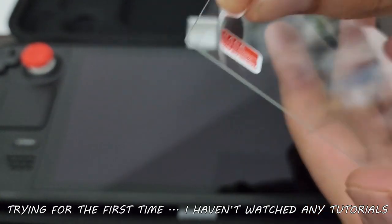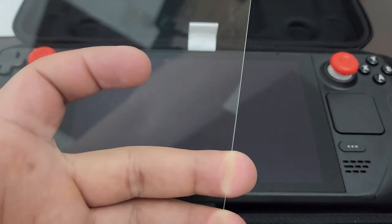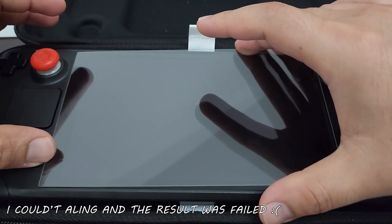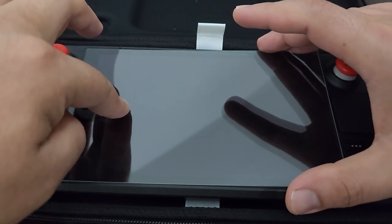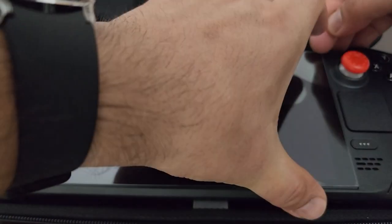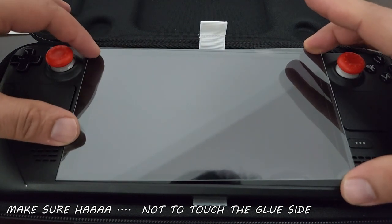Remove the backing and paste it in perfect alignment — that's all you need, no instruction required. I messed up the first time and had to remove it and place it back again. The second try was perfect. Put it from one side in alignment and press slowly from one side to the other. The first attempt wasn't aligned properly so the protector ended up slightly off, so I removed it and started again.